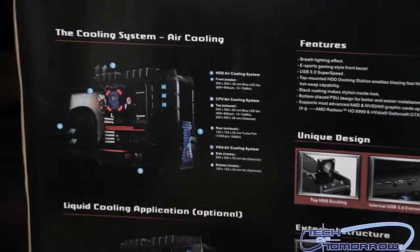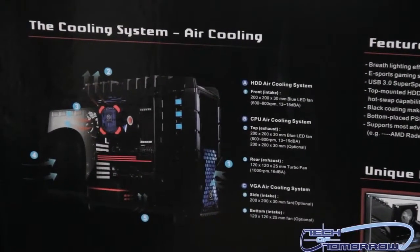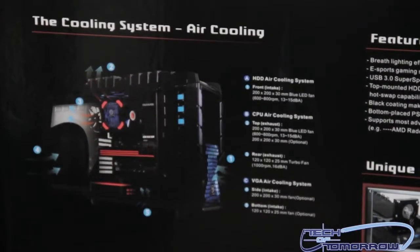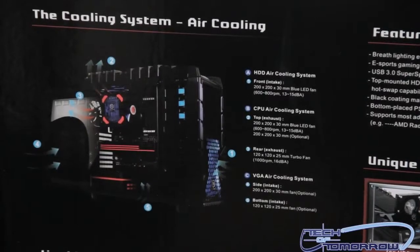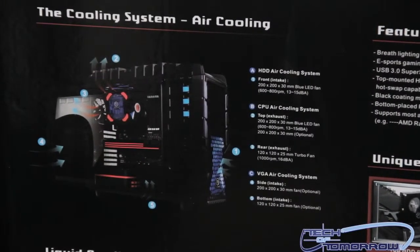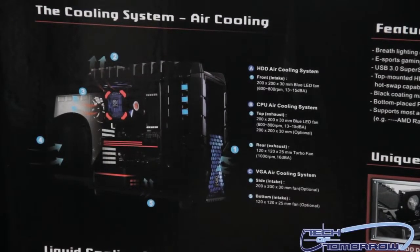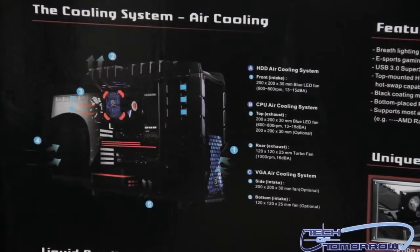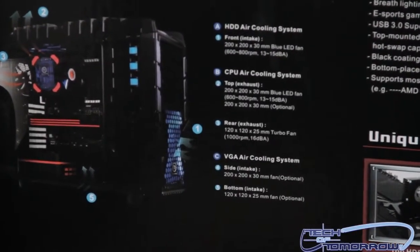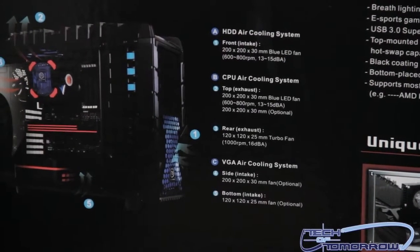Inside and outside are completely painted black to look really cool. As far as fans go, you get one front intake fan, one rear exhaust fan, one top exhaust fan, a side fan, and a bottom intake fan. These fans vary in size: the front is 200x200x30mm, the rear is 120x120mm, the top exhaust has an option of two 200x200x30mm fans, and the side intake is also a 200x200x30mm fan.